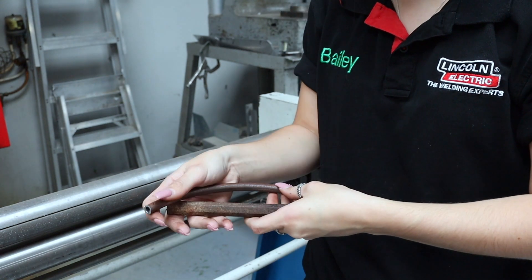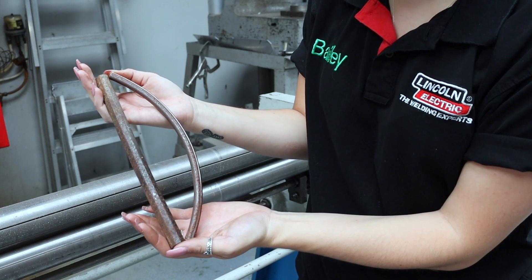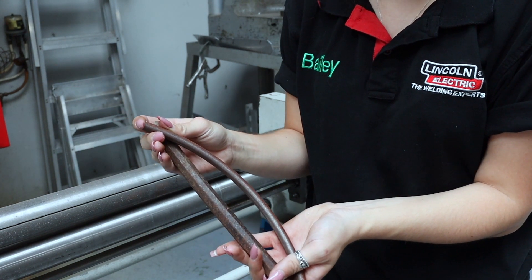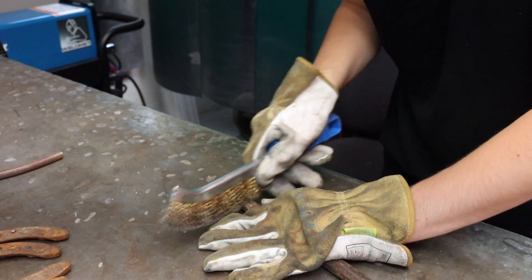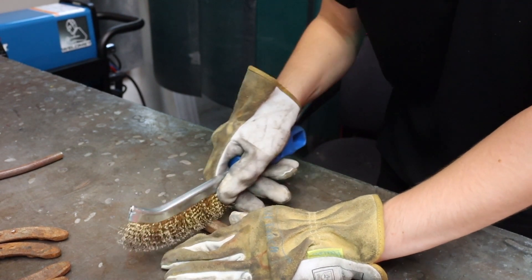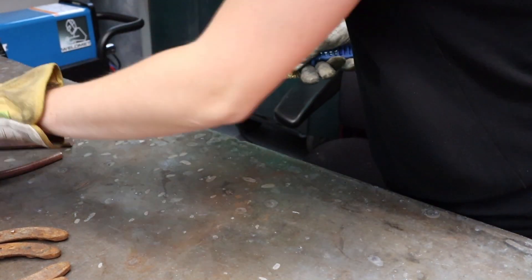I'm going to see what it looks like against the actual body — I'm quite happy with that size. If your bar does need cutting down, I usually use the bandsaw to do this. That's all the shaping you need to do for this sculpture and now we're ready to tack it together. But as you can see the horseshoes and the steel bar are a little bit rusty, so I'm going to use a wire brush and just brush over the places that I'm going to be welding.